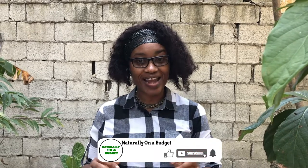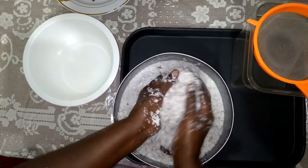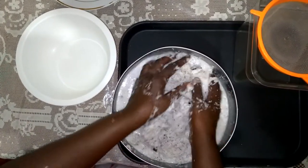Without further ado, let's get right into the video. First, my mother started by grating 15 medium to large coconuts. Then she added some water to the coconuts and gently used her hands to squeeze the juice from the pulp.